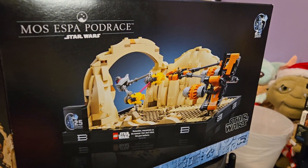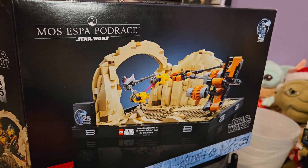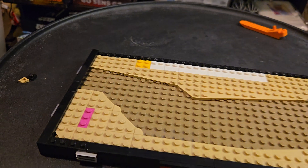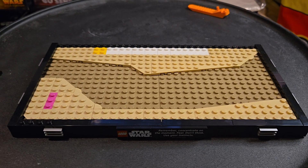I'm taking a break from doing my cosplay outfit so that I can do some Lego building. I started the Mos Espa pod race and I've got the base complete. That's bag one.